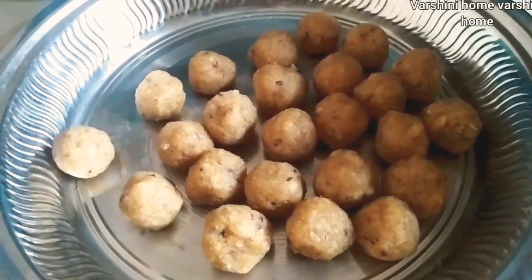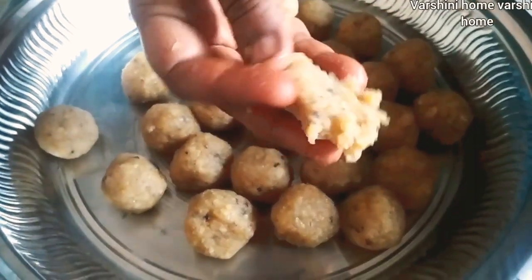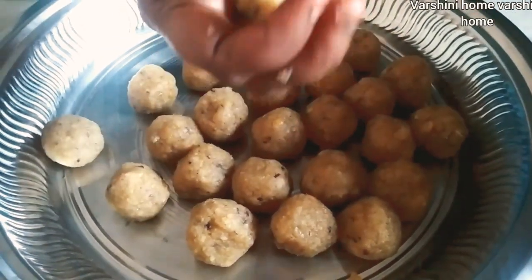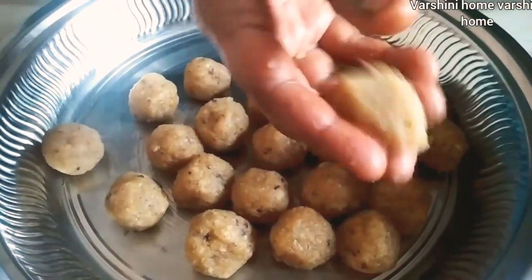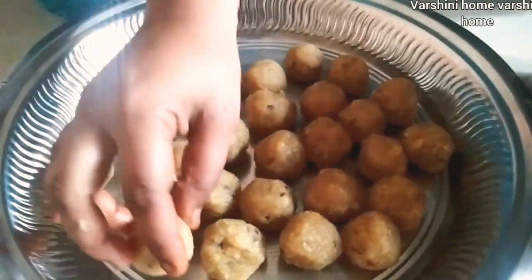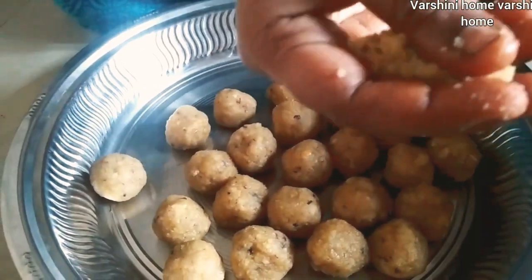Put it in a bowl and mix it in a small bowl. Mix it in a round pan. I'll show you how you make these ingredients. You can use this as a paste.